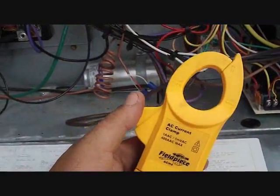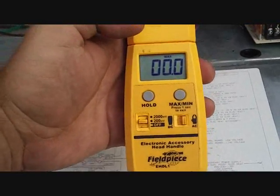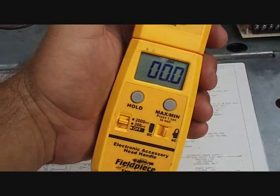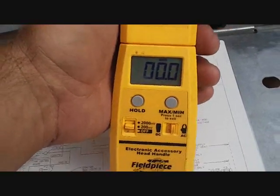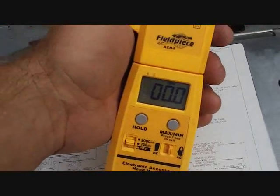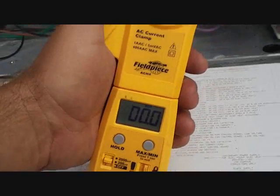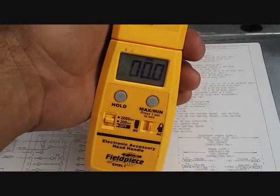Now we're ready to button it up and get it started. We have the Fieldpiece electric clamp and amp clamp set up for maximum, and we're going to clamp it around the common wire from the compressor to see how many amps we draw on startup. We'll put the breaker back in and get it calling for cooling to see how many amps we get on startup. I'm looking to cut that locked rotor amperage on startup in half — just like a 521 would — to make the compressor's life a little easier since it already sounds a little rough.